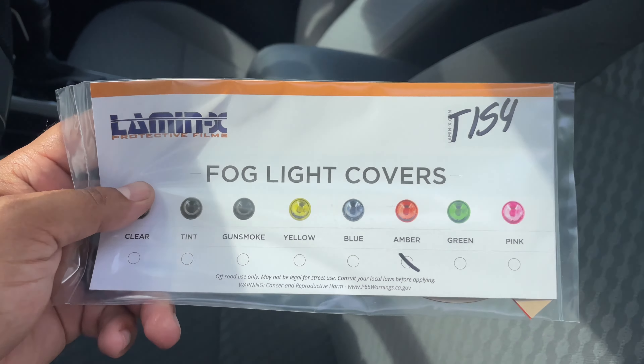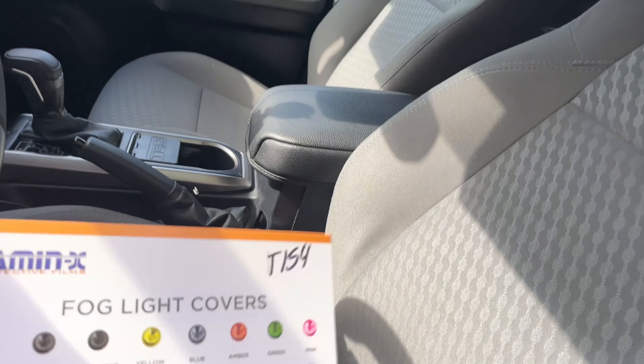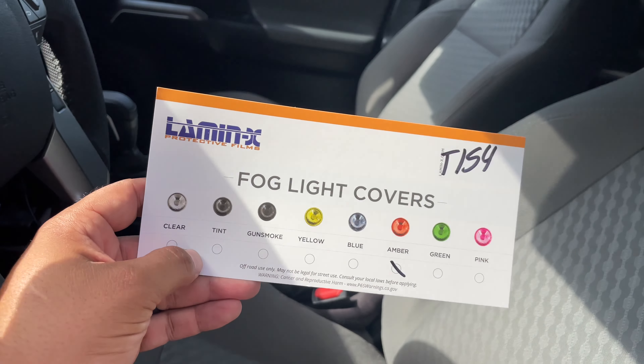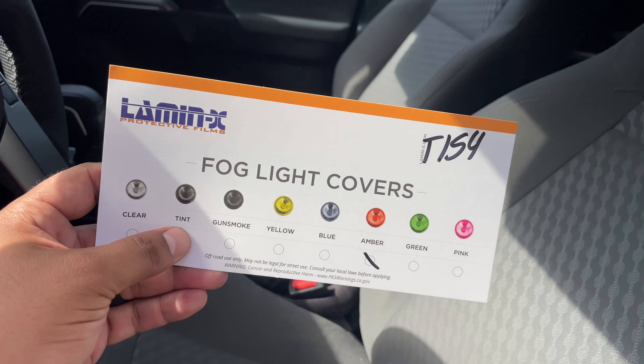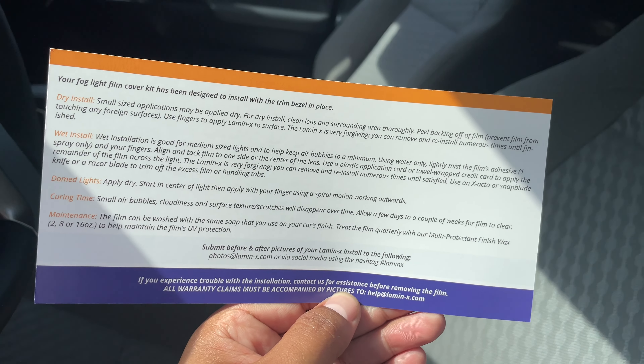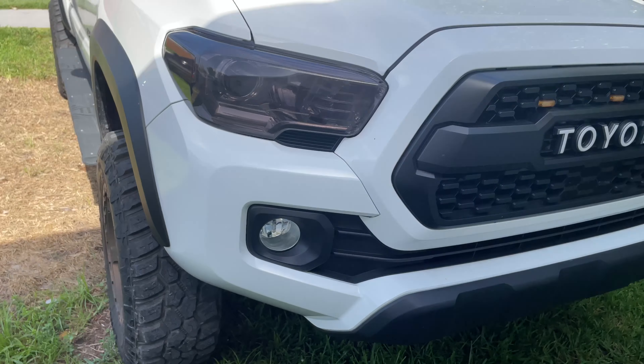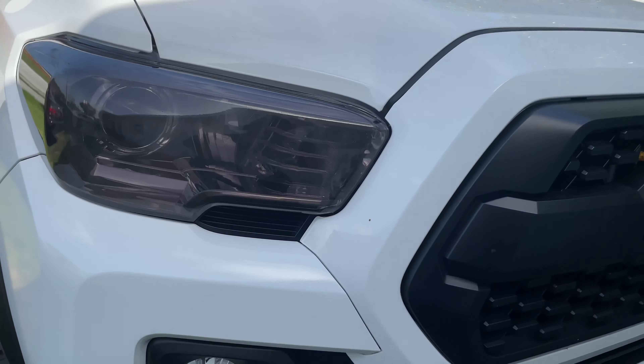All right, so let me get this open and show you what's inside. In the packaging is all the colors you can get as well as the logo at the top. You have the install instructions on the back as well as the cure time and maintenance, and then you have the two amber films that go right over the fog lights.